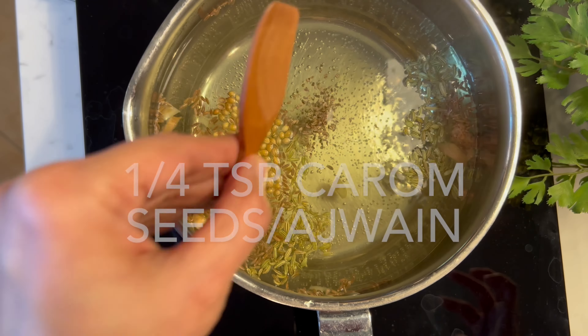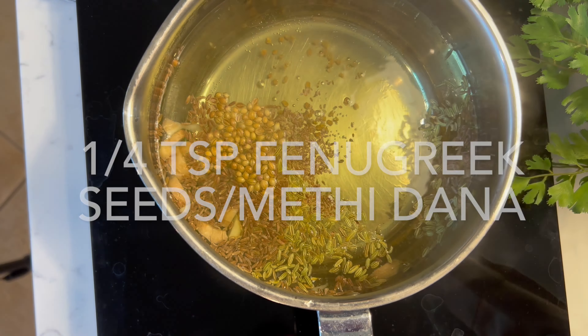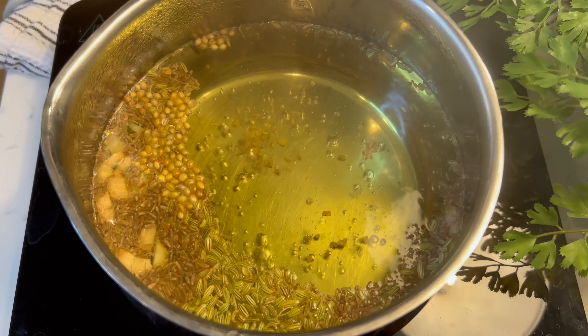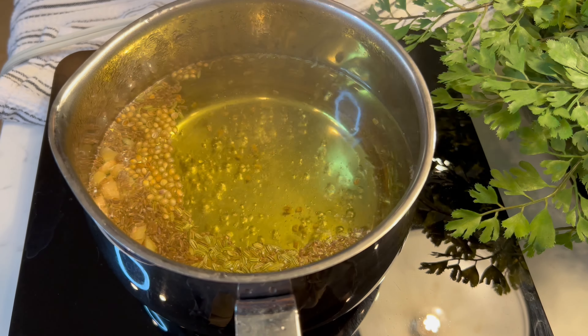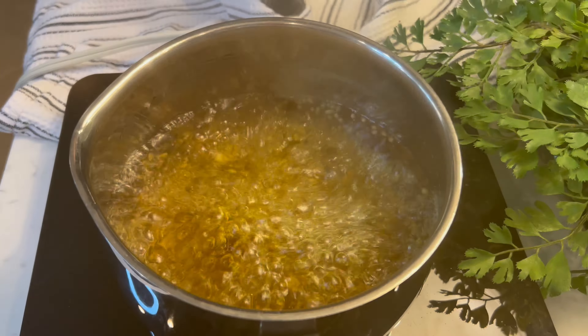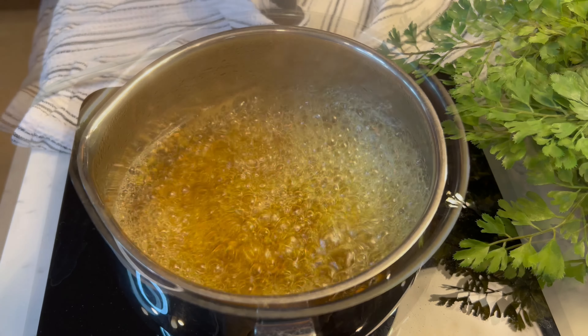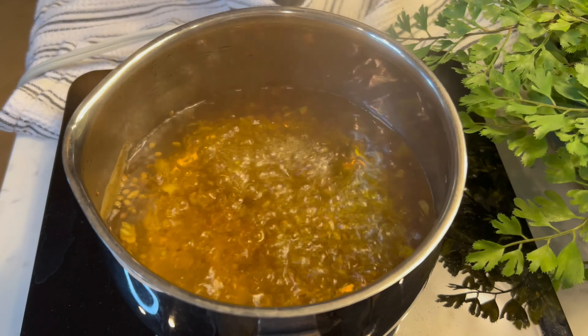Add 1/2 teaspoon coriander seeds or dhania, 1/2 teaspoon fennel or saunf, 1/4 teaspoon carom seeds or ajwain, and 1/4 teaspoon fenugreek seeds or methi dana. Bring everything to a rolling boil.